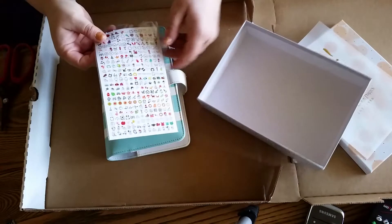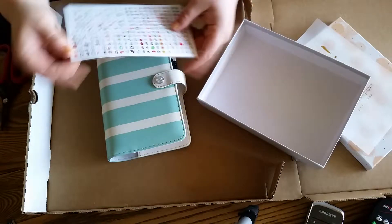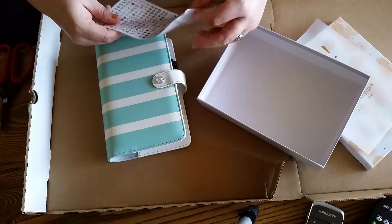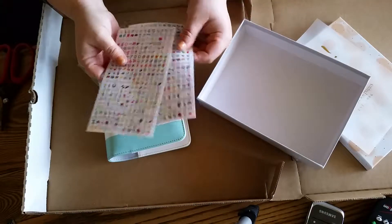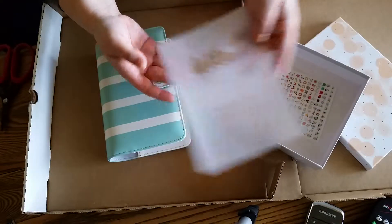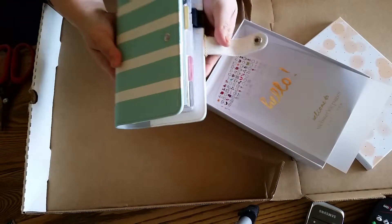Oh, there's stickers in here — I didn't know there were gonna be stickers in here. Look at these teeny baby kawaii adorable stickers! I didn't know those came in here. I love them. They're the tiniest stickers in the world. So this is my beautiful striped Webster's Pages planner.